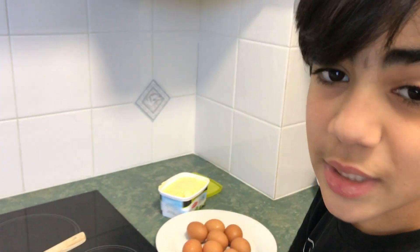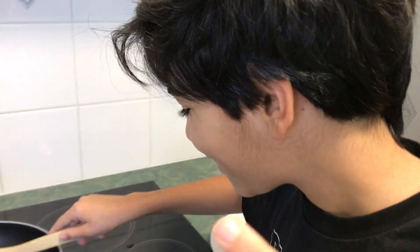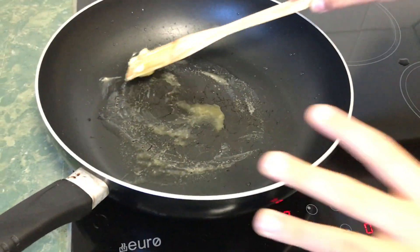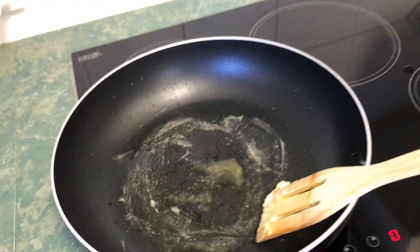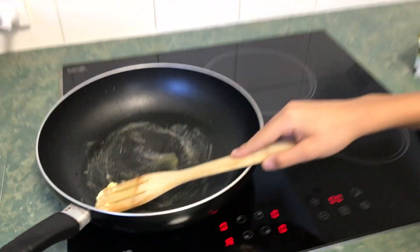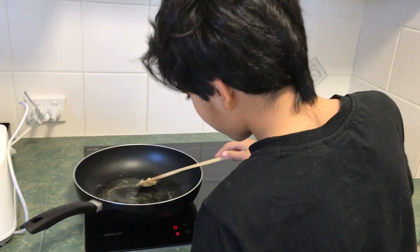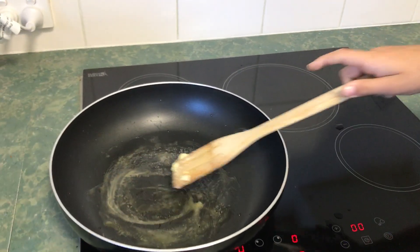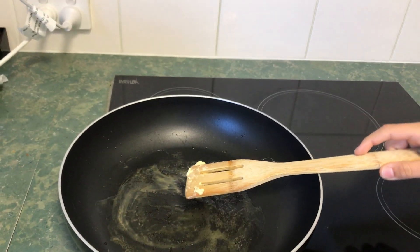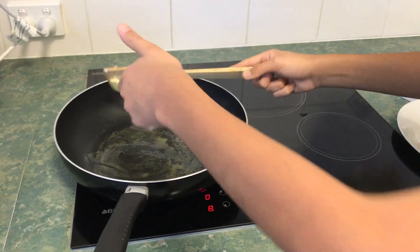You wait until the butter gets bubbly, and then you can add the eggs and start mushing them to get the scrambled eggs. As you can see, you have to spread it all around so wherever the egg goes there'll be butter. We should wait for this to start bubbling. As you can see, it's dissolving.